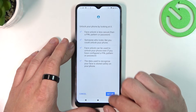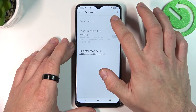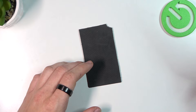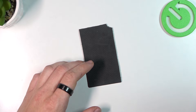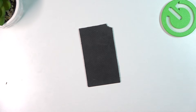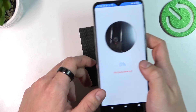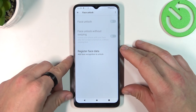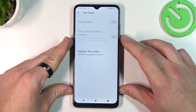The last method to unlock the phone is face unlock. Simply enter it, confirm and scan your face in this area. Unfortunately right now I can't scan my face because of the lighting in this room, but basically you put your face in front of the front camera, scan it and that's it. Then you'll be able to use your face as an unlock method.